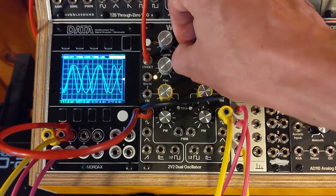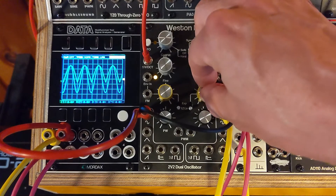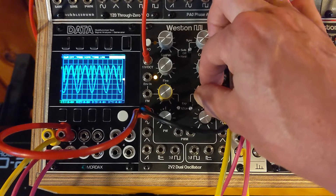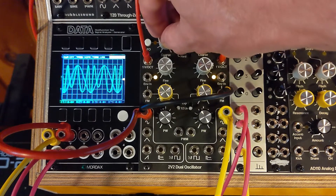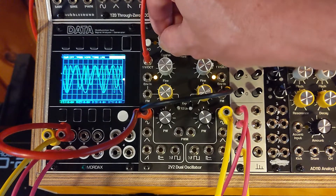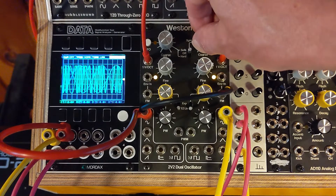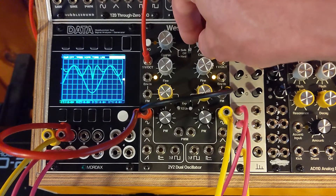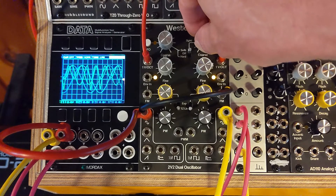Now if we put soft sync on, which will now sync this side from this side, it changes the way the TZFM sounds. So now let's change the modulator — it has more of an effect on the overall pitch. You change the carrier and it changes more the character of the FM. And you can see these inflection points where it's getting reversed, which is what soft syncing is.